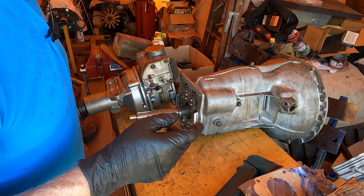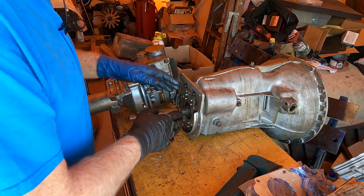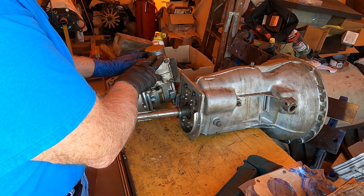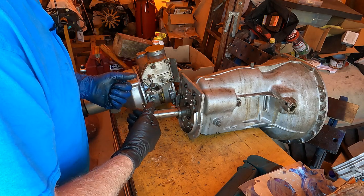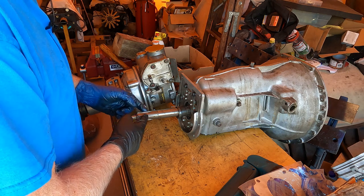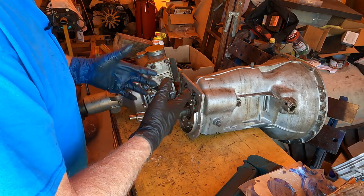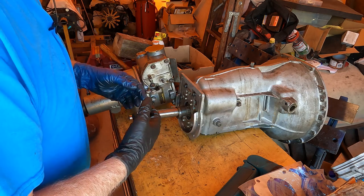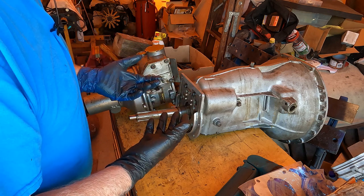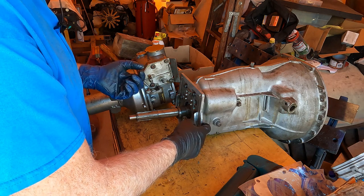Prior to filming, I fitted the unit on without the springs and without the overdrive cam, just to make sure everything was in alignment. It's possible for the female spline to be off-center, so I put it on dry to confirm everything was aligned and wouldn't be bound up. It's a delicate operation because it's easy to damage something with the pressure involved.